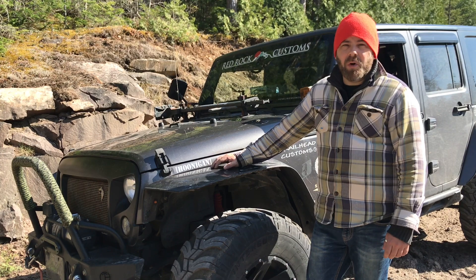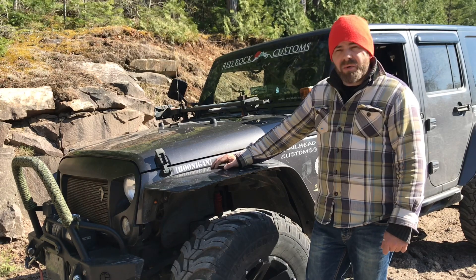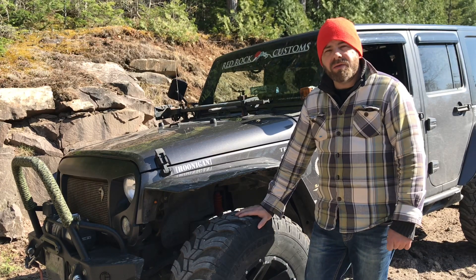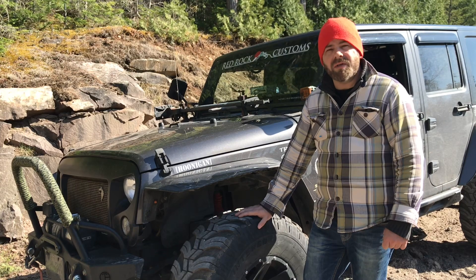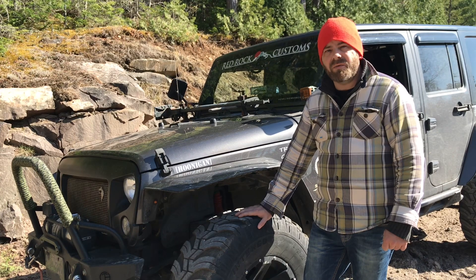Hey guys, Justin here from Howling Moments, standing here with our 2014 JKU Super Wolf. I just wanted to send out an update video on the new Cobalt Mud Terrain from Interco. We've just rolled over 25,000 miles, which is about 40,000 kilometers, and I just wanted to give a status update on how they're holding out in terms of tread wear.